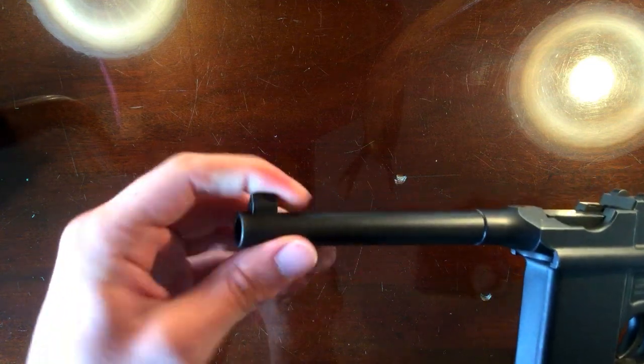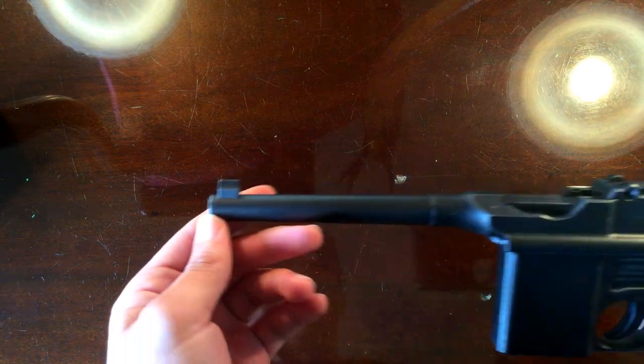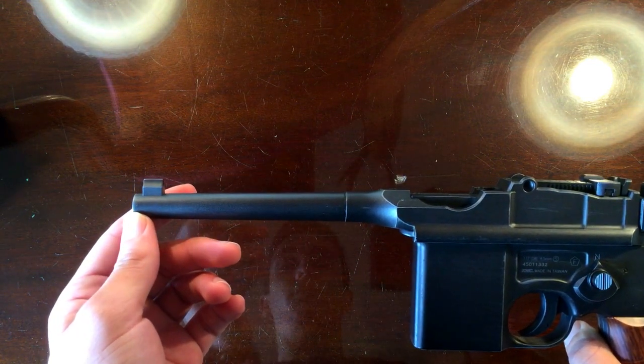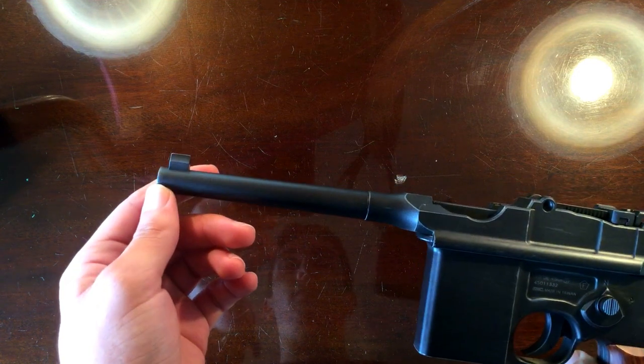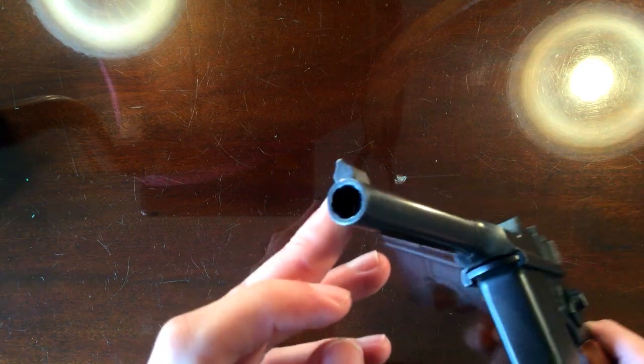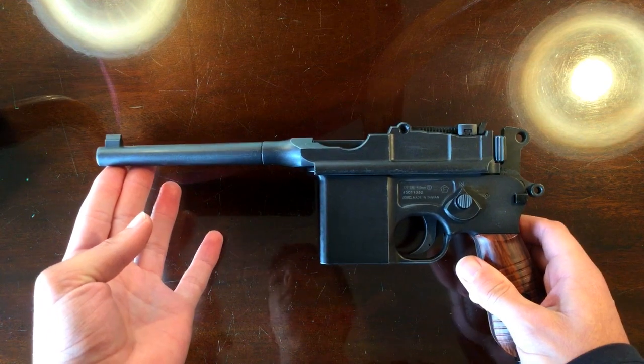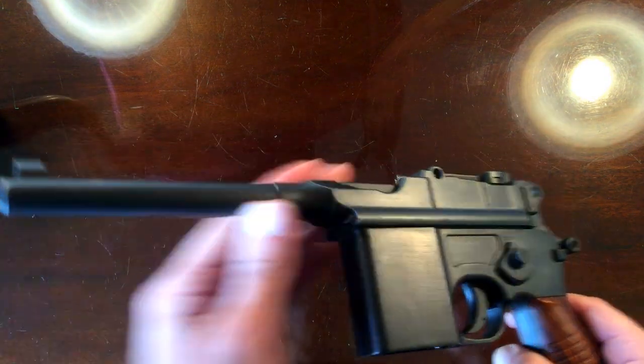Right up to the front you can see your pretty standard front post. And there you can see some fake rifling in that sort of 9mm barrel. Then deep down in there you can probably just about see the .177 brass barrel. This is an air gun — this is .177, 4.5mm steel BB.